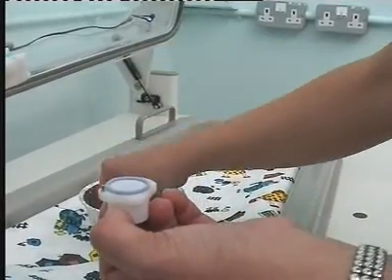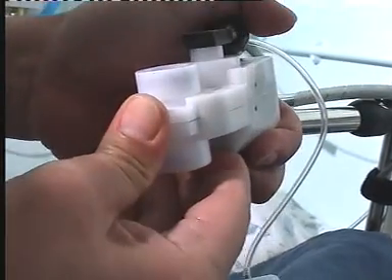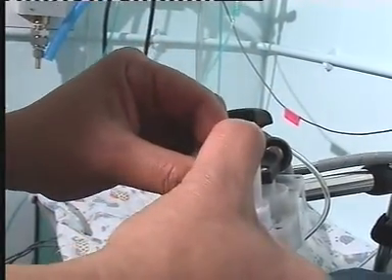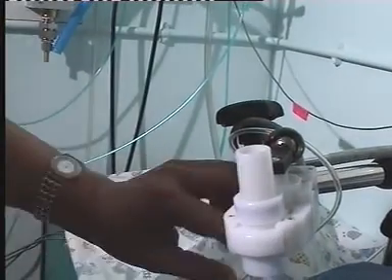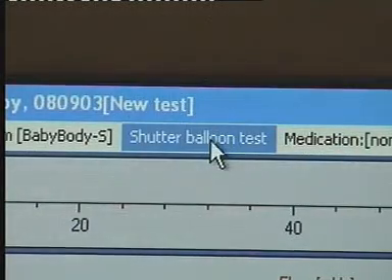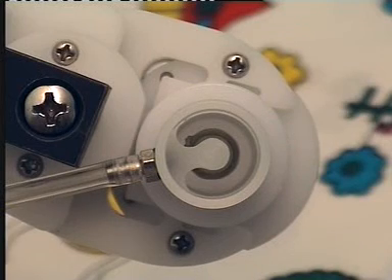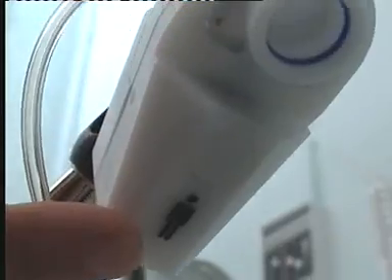Here you can see the pneumotac being assembled and placed within the transducer housing. The low dead space shutter is then clipped into place. A balloon shutter test is performed to ensure that occlusions can be held up to an airway pressure of at least 3 kilopascals. The patient icon must face towards the patient when in use.